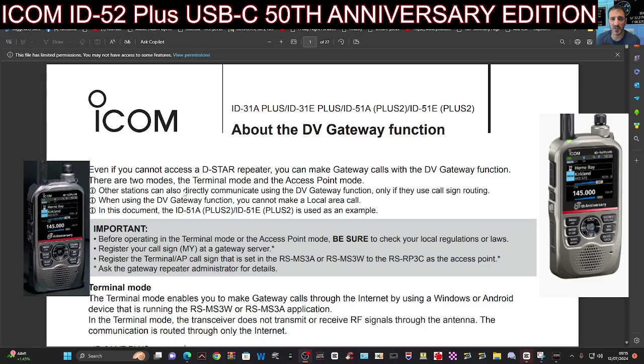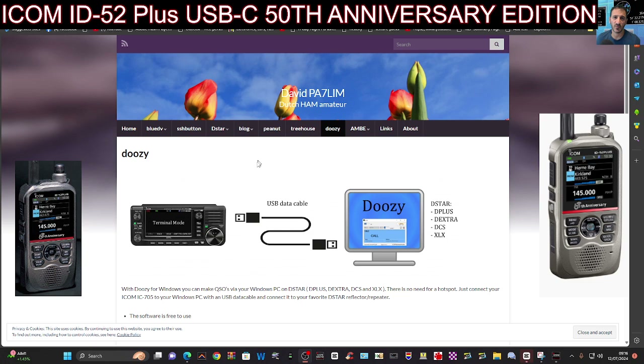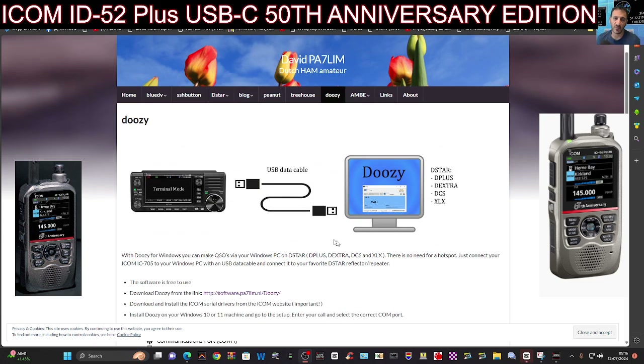Now, we already use it with Doozy. If you've not heard of Doozy, this is made by David, PA7LIM, and it effectively uses terminal mode to access all of the reflectors — that's XLX, XRF, DCS, all that.